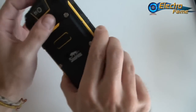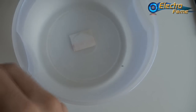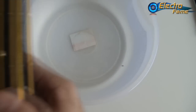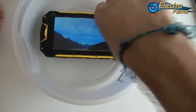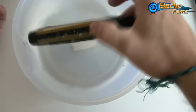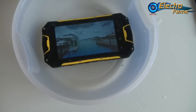Now we test the waterproofing. We don't have a pond or seaside, but we have a bottle of water. We launch a movie on the phone and drop it in the water — you can still hear the sound, and even watch a movie while it's submerged. It's working perfectly, no problem at all — a very good smartphone.